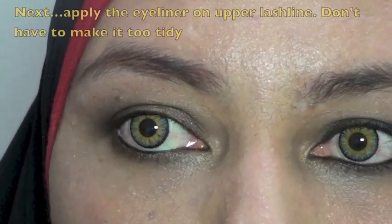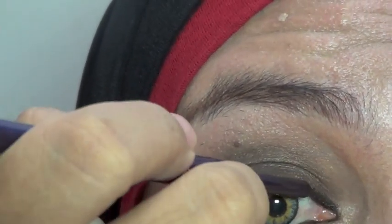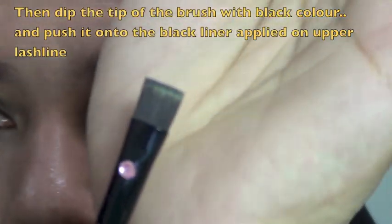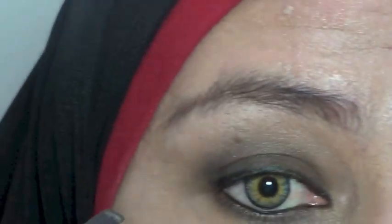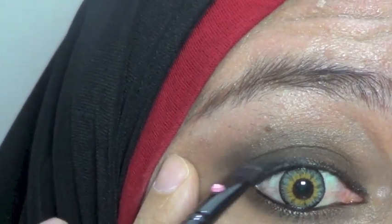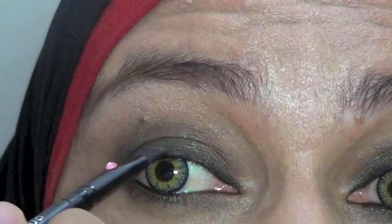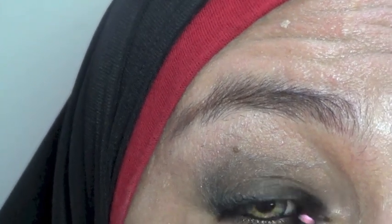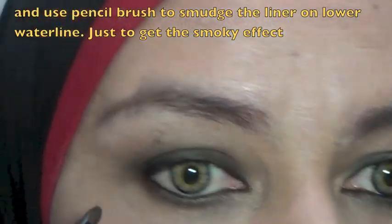Terus kita juga akan pakaiin di garis bulu mata sini — gak perlu rapi-rapi karena nanti akan kita blend dengan eyeshadow warna hitam. Ambil kuas yang rata, kita ambil yang warna hitam dan kita push, nibanin si eyeliner hitam tadi. Jadi untuk membuat eyeliner hitamnya tidak ngeblok tapi agak smudge, agak bleber. Dan menggunakan pencil brush ini kita smudge, kita baurkan yang di bawah ini supaya kesannya juga lebih smoke.